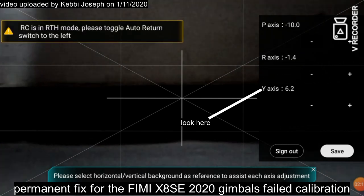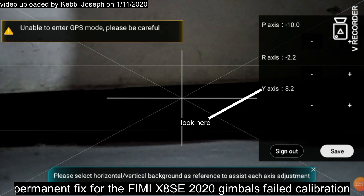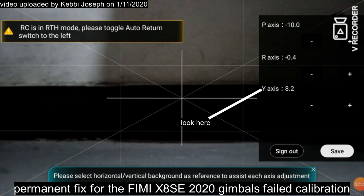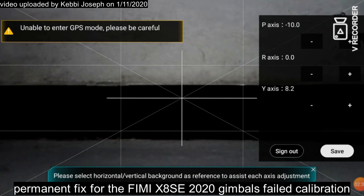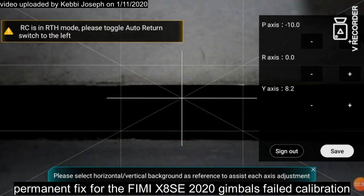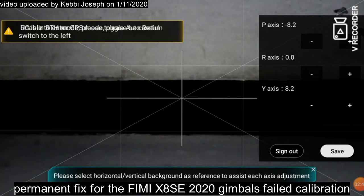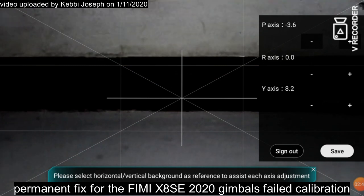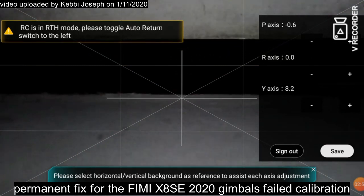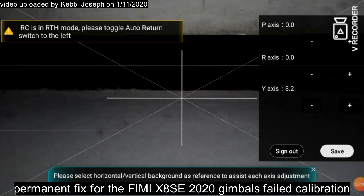Looking at the grid it's very straight now. Remember you have to get the P axis back down to zero — so I'll return the P axis to zero: minus five, four, three point two, two point zero, one point eight, and now it's zero. If you look at the black layer of the wall you can see it's leveled. Now I'll save these settings and click Calibrate — it's now calibrating.